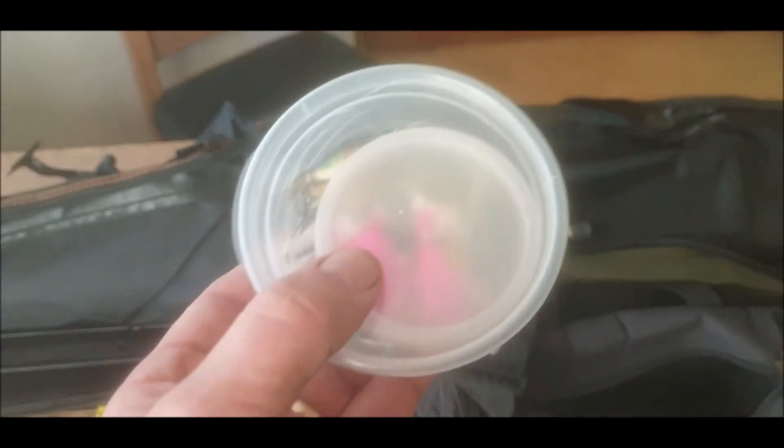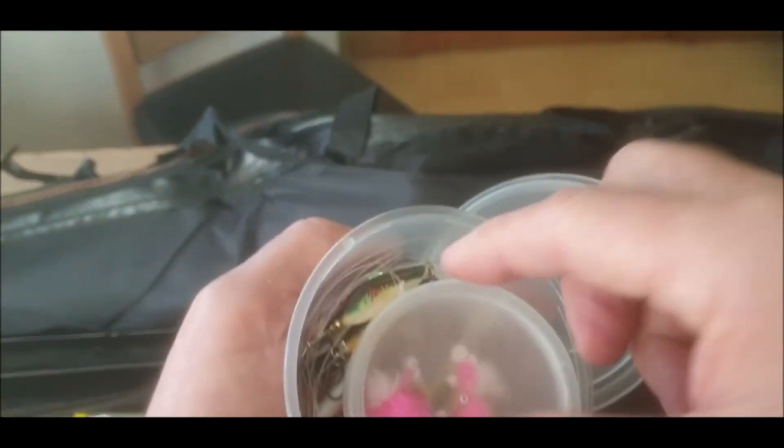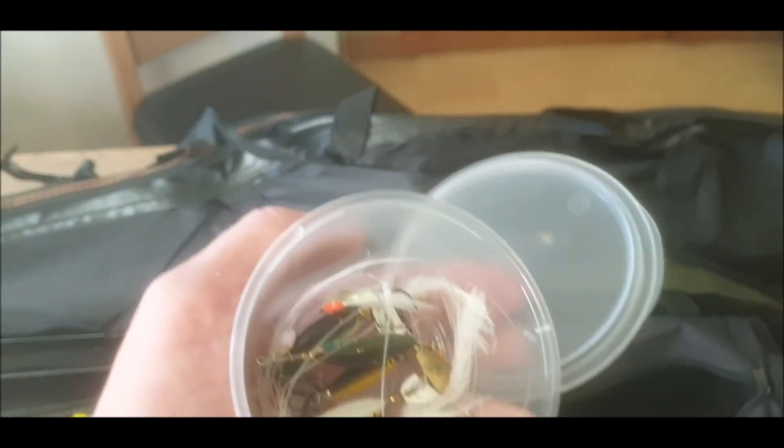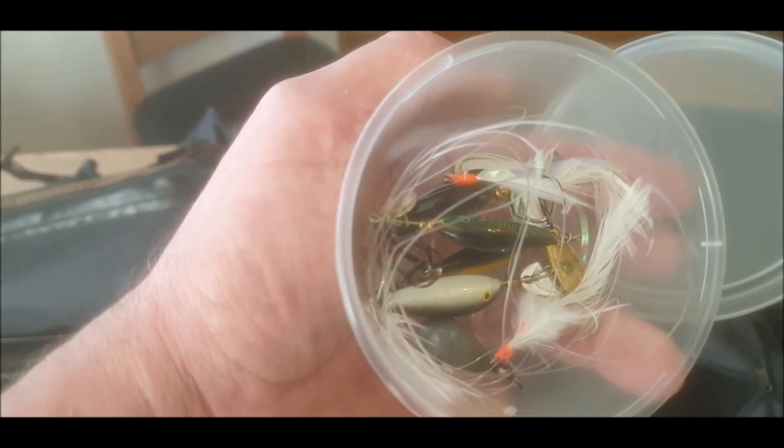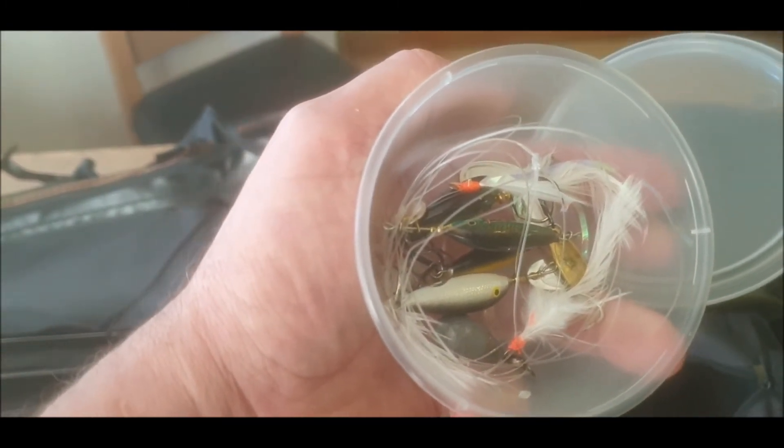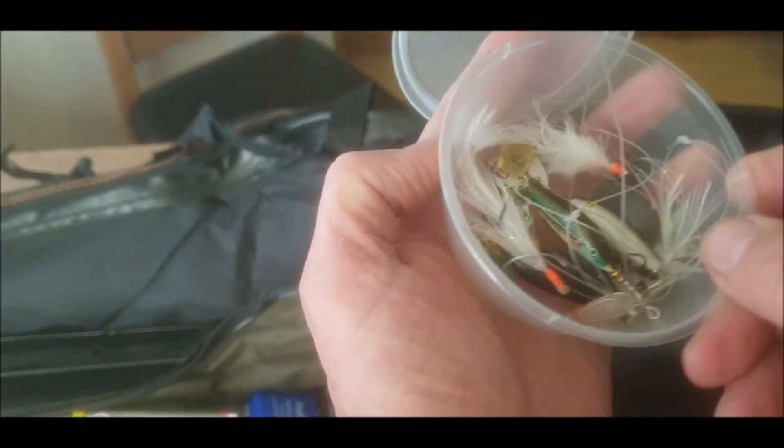Spinning, a couple of floats — let's have a look what's in here. These are cracking little lures in here. These little ones are boobies for fly fishing. And these — I got them from Lithuania, I know they're unusual but I've had a go with them and every time they get followed in.